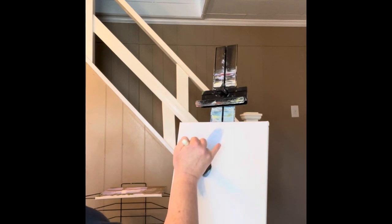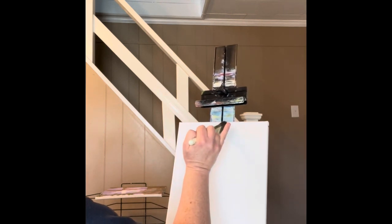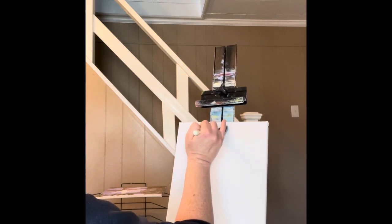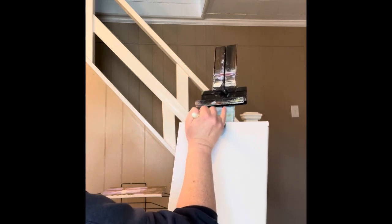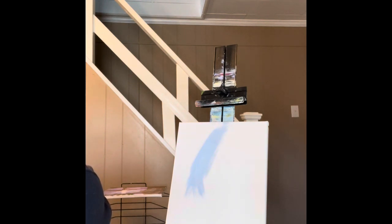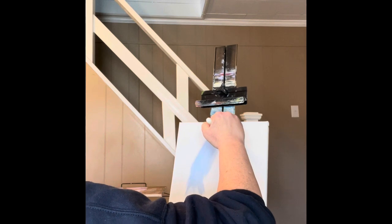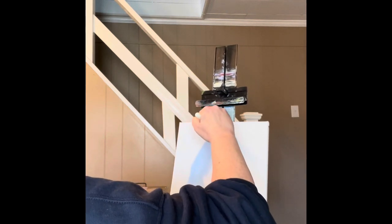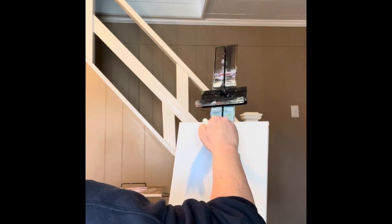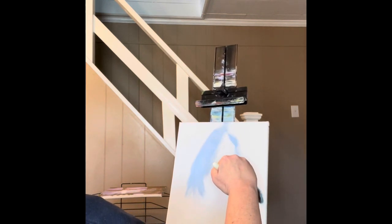I don't want to round that off too much. I'm going to make a mountain and backdrop there, and give it a small peak up here. And my sky — I want it to start right about in there. Outline that a bit.